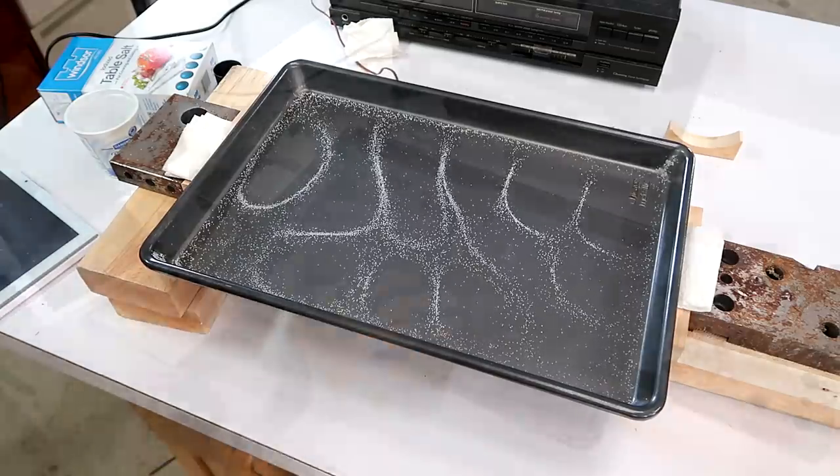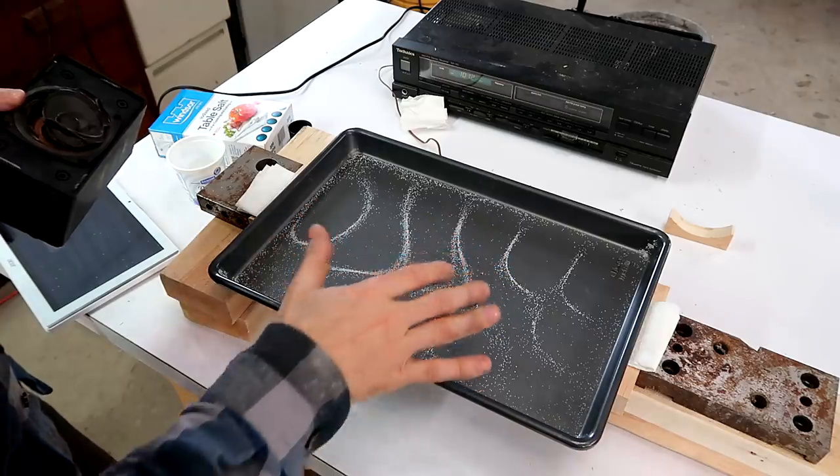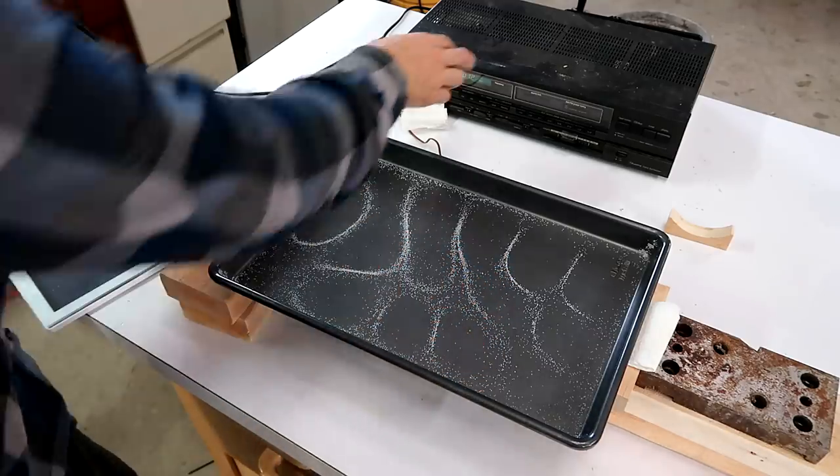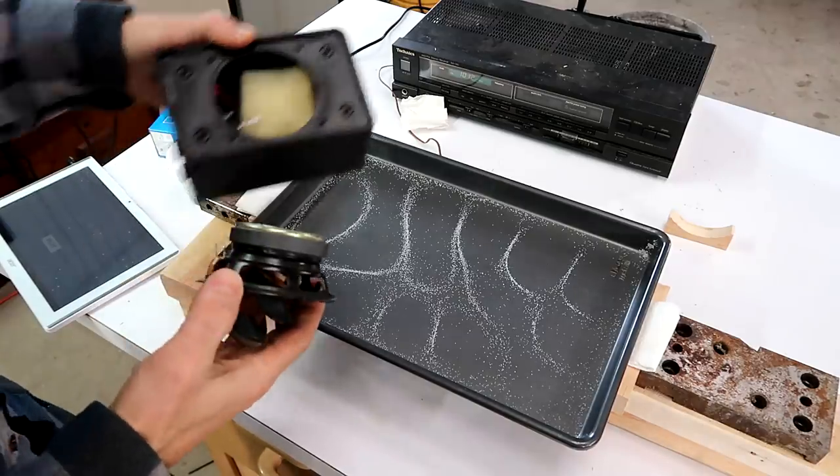The higher frequency I excite it with, the more intricate these patterns become, but I also need more power. Unfortunately this amplifier is way more powerful than these speakers, because I just blew one of them.